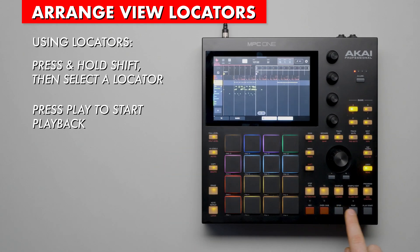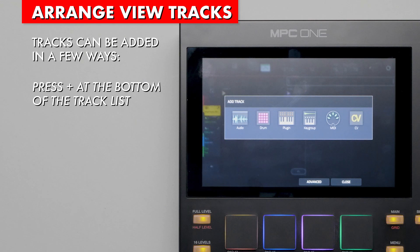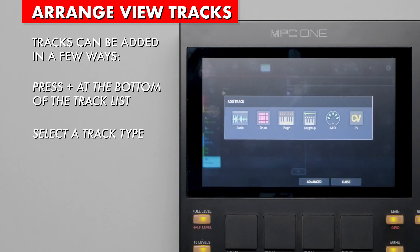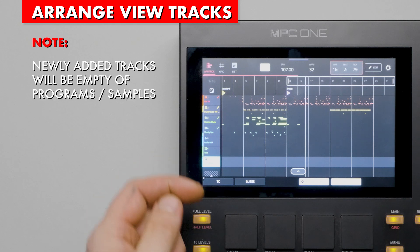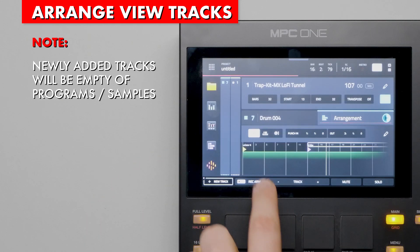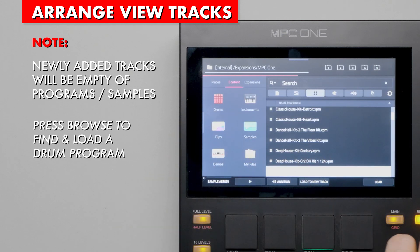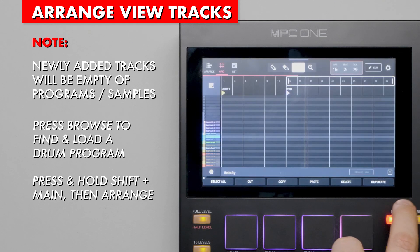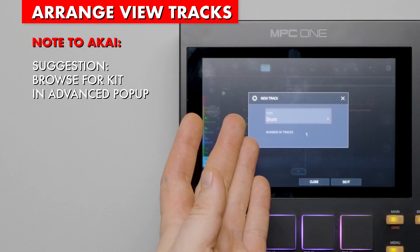Adding tracks can be done in a few different ways. In Arrange view, press the plus button at the left side of the screen — you may need to scroll to the bottom to see it. A popup window will ask you to select the type of track you wish to add. Also in the popup, press the Advance button at the bottom for more options. One thing to know about adding drum tracks is that they will be empty — without a program or samples. There's no default kit loaded or prompt to browse for one. Therefore, press Browse to find and load a kit.